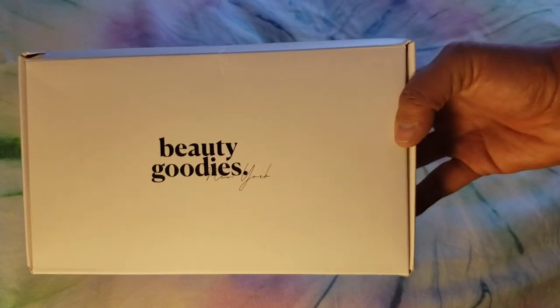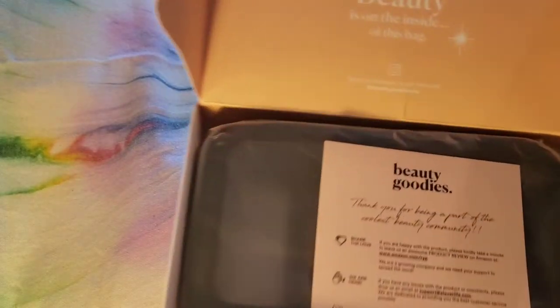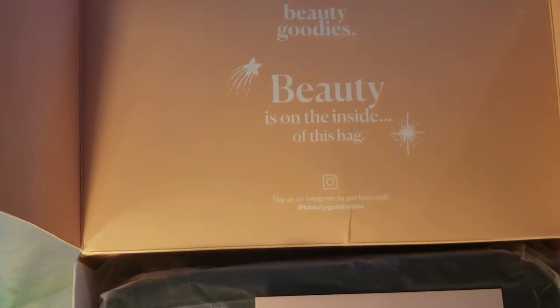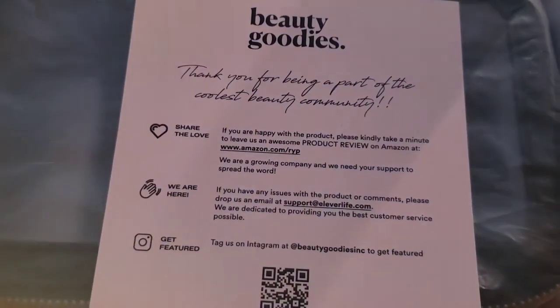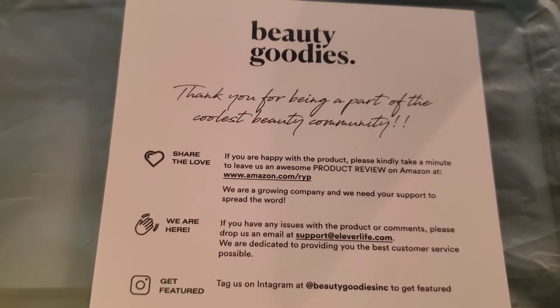Hi guys, this is the Beauty Goodies case in the black color, and I wanted to show you what this looks like. So here it says Beauty Goodies — beauty is on the inside of this bag. And then we've got all this information: Share the love, we are here and get featured. And then it's just that pretty peach color on the inside.